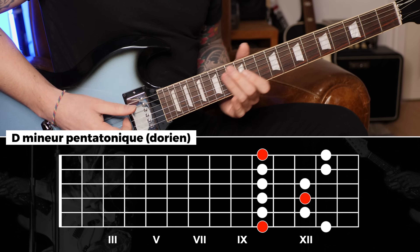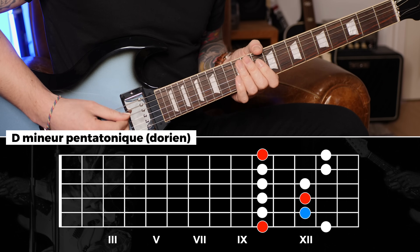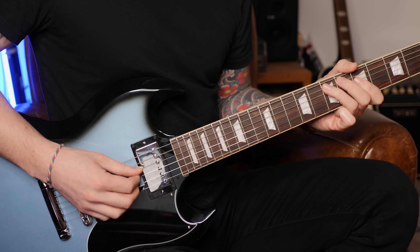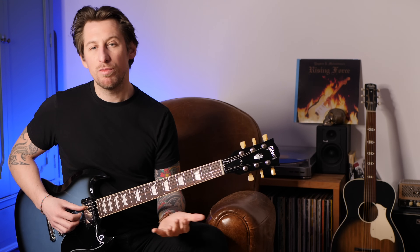On va faire cette rythmique deux fois puisqu'on reste deux mesures sur l'accord de La mineur, ensuite on va passer en Ré — exactement la même forme, le même schéma à la dixième case. Pour faciliter le déplacement main gauche, je vais enlever la toute dernière note — cet élément-là — parce qu'on va avoir le démanché, donc j'enlève la dernière note et je n'ai plus d'effet de hammer.